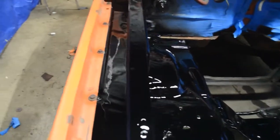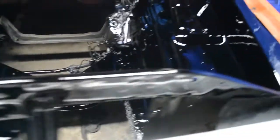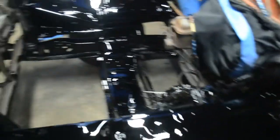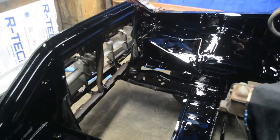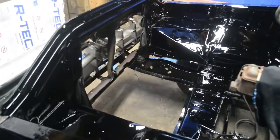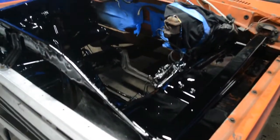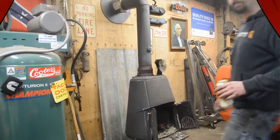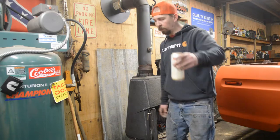Paint's done. Turned out pretty good, not too shabby. I'm going to finish cleaning up and let this cure, and hopefully get my torque converter in Monday and put the engine in. I'm going to make some motor mounts in the next video.